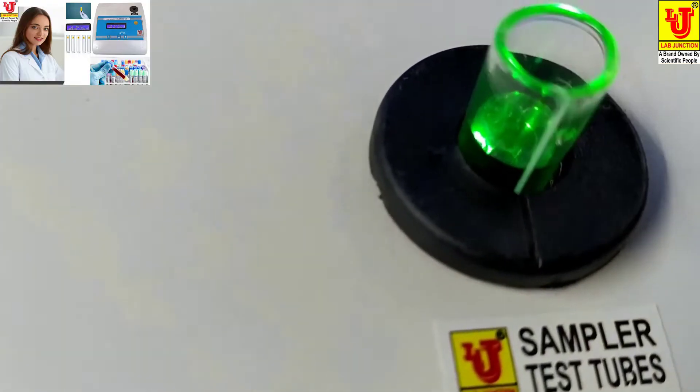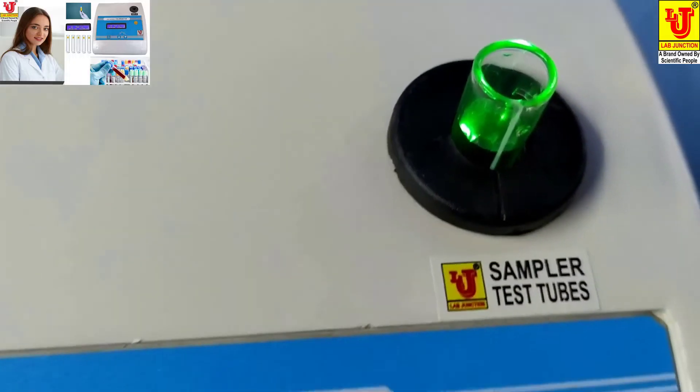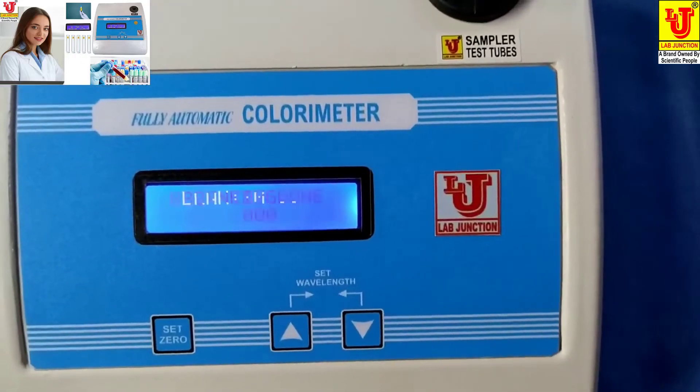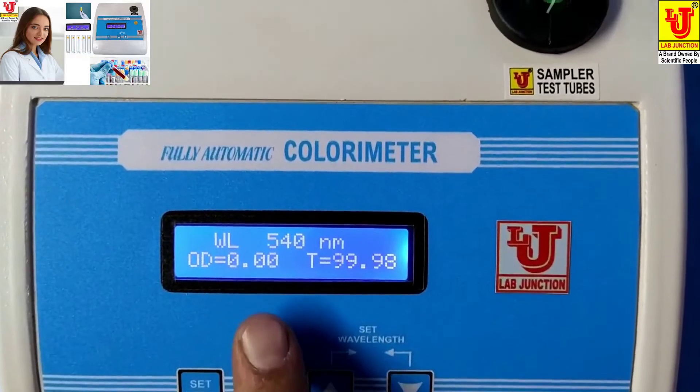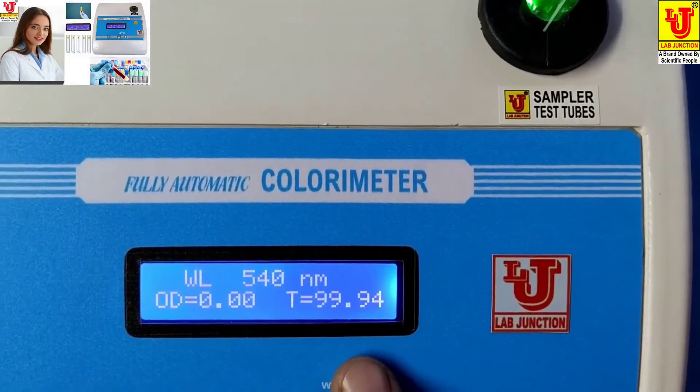Completely insert the test tube and press Set 0. Blanking done. Your absorbance is 0.00, so transmission is 99.94.